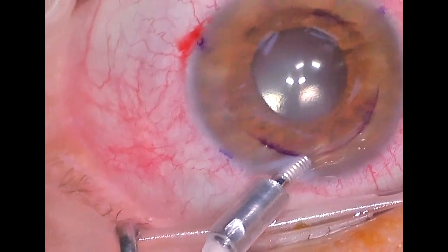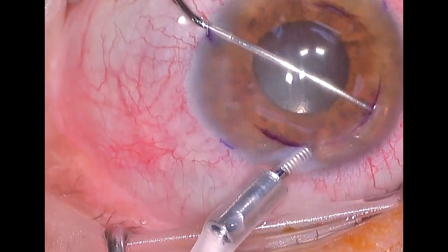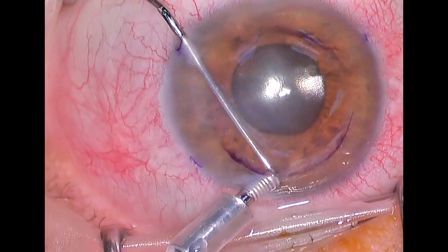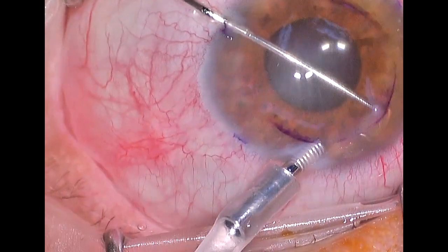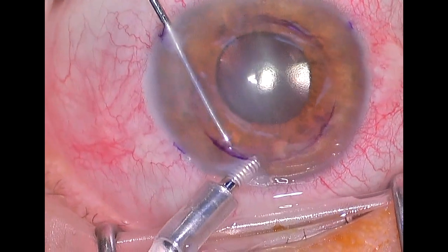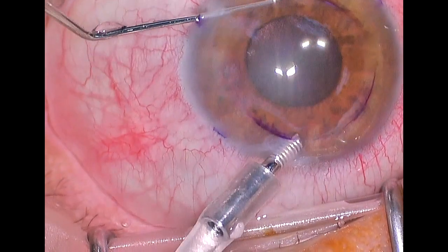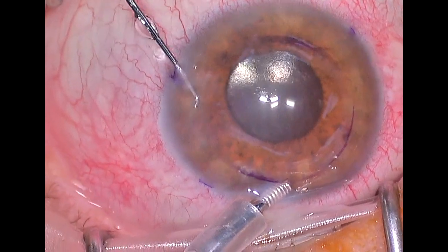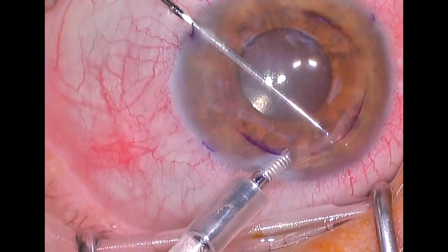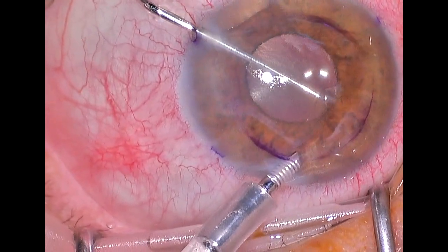Once the anterior chamber maintainer is in place and all the side port incisions have been created, we use a reverse Szynski hook to score the endothelium. We score it along the eight millimeter mark internally, and in this case the endothelial tissue that we are removing is quite thick. Once it's scored and we begin to scrape it, you'll be able to see the edge come away from the internal part of the cornea.